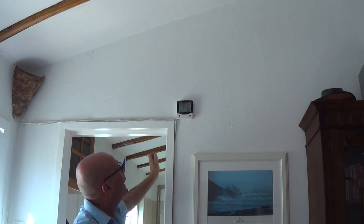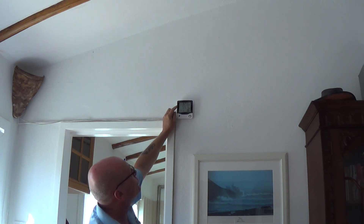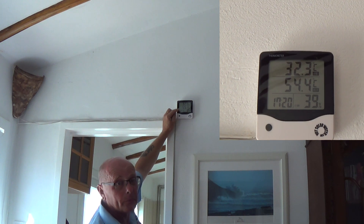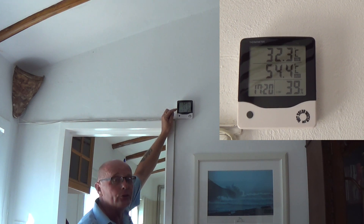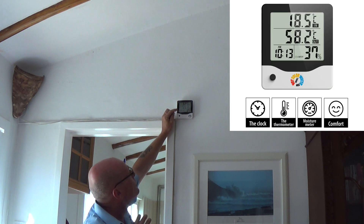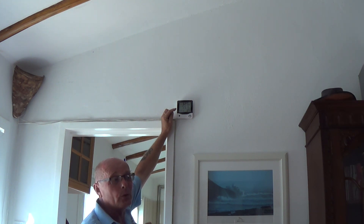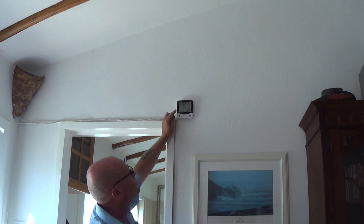We've now got the cable all the way to the tank with the probe inserted into the central part of the tank, and as you can see I've installed the monitor up on the wall. The air temperature is 32 degrees and the water is at 55 — it's a little lower than earlier because I ran some hot water off, as the pipes were too hot for me to work safely. It's always better to do this job first thing in the morning as the sun comes up, because the solar panels and tubes can reach 150–160°C easily and can burn you.